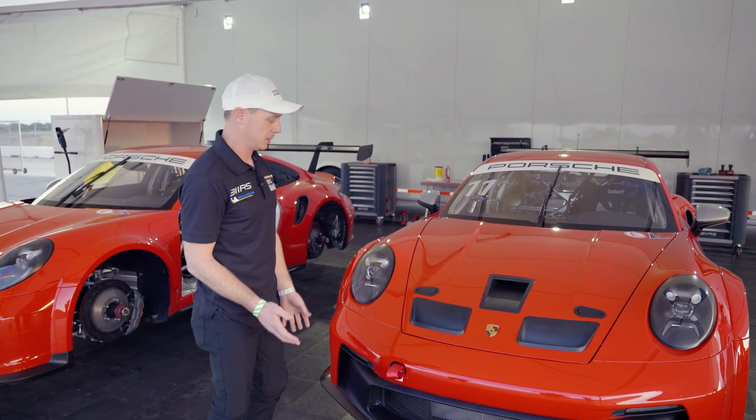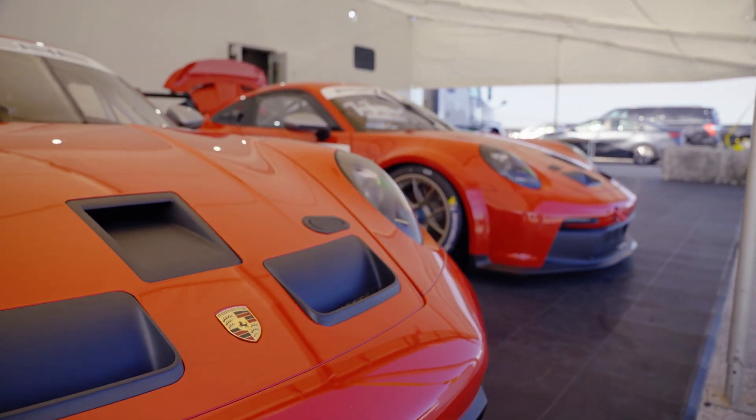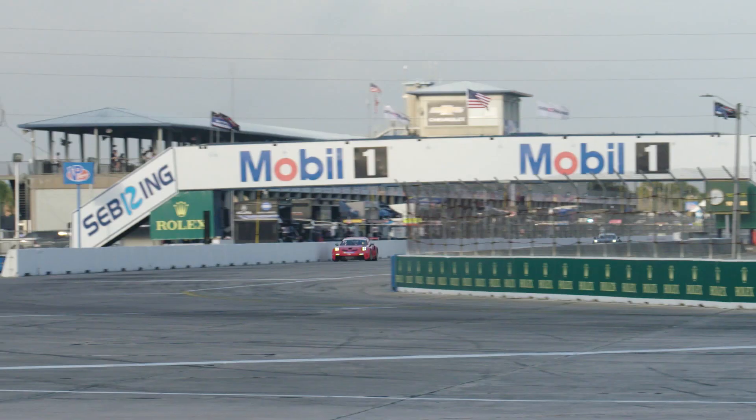Another innovation on the 992 GT3 Cup is this front hood vent. Traditionally, there's been a hood vent for the radiator, but this has two large free-flowing radiator ducts that release a lot of pressure from the top of this car, creating major downforce.